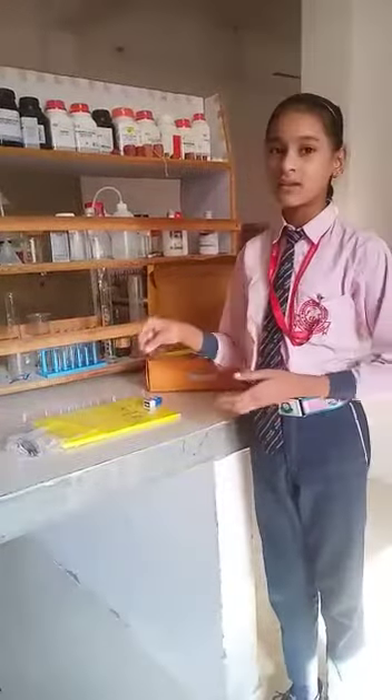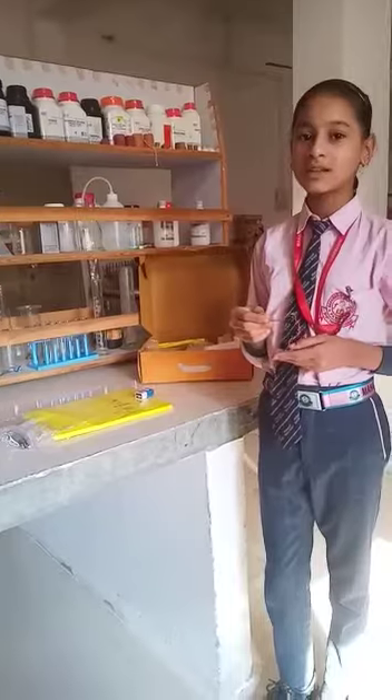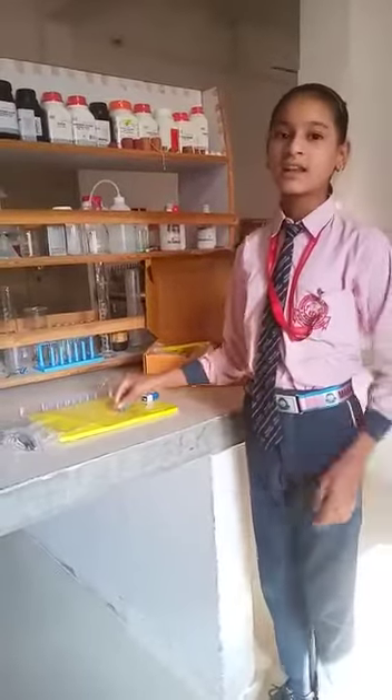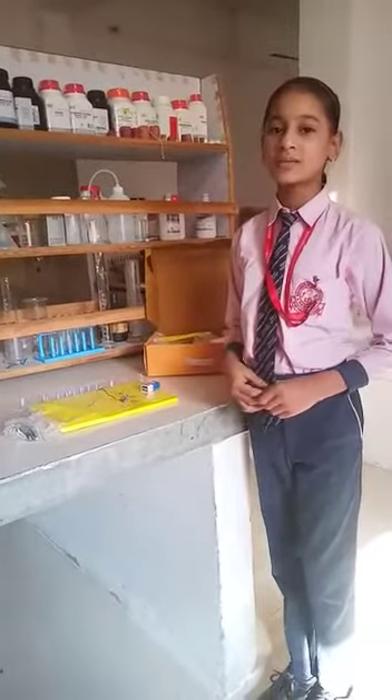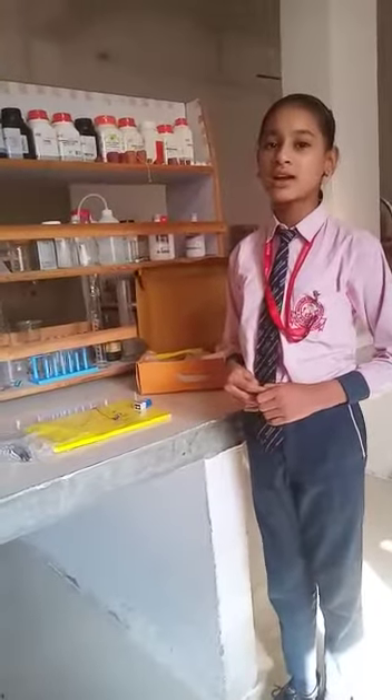A nichrome wire — this is a nichrome wire. A nichrome wire is a good conductor of electricity. An electric current is a stream of charged particles such as electrons and ions moving through an electric conductor.